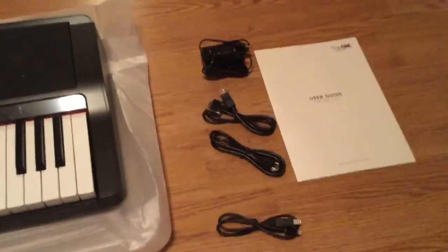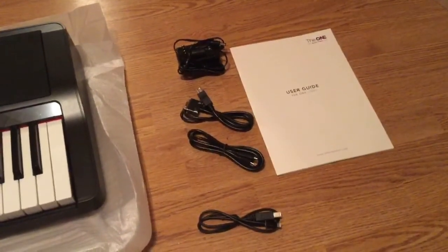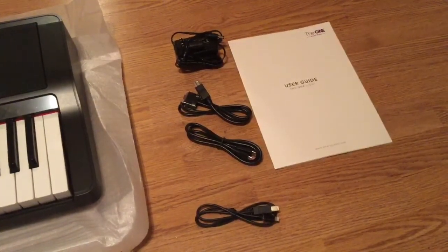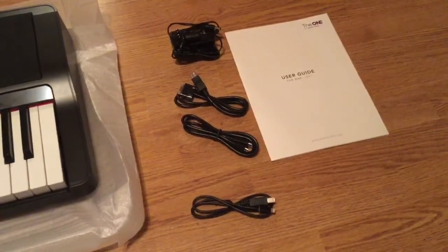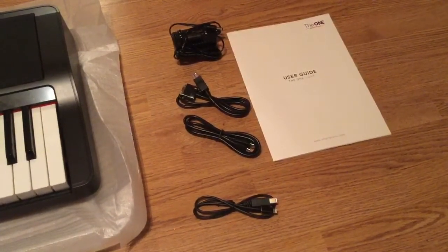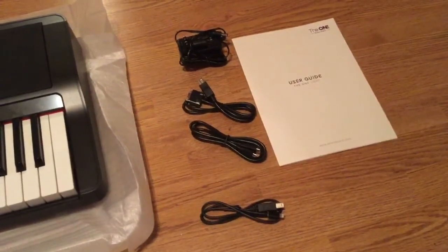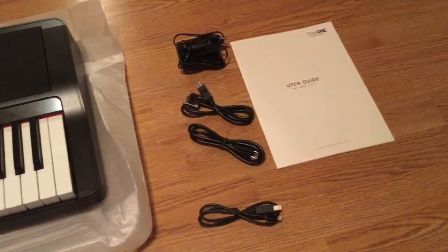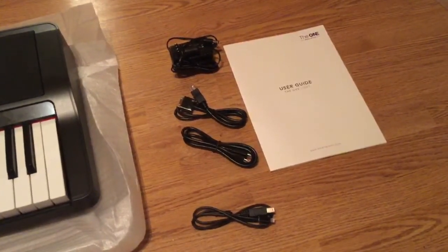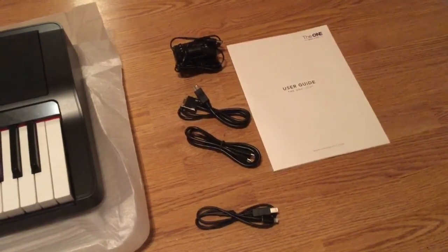Over here are all the cables you'll need. On top you have a power adapter, followed by your iPhone 4 adapter, followed by a regular — I guess a Samsung or something — tablet adapter. On the bottom, the Apple Lightning cable, all of which connect into the USB port on the rear of the piano, which I'll show you later. Of course, you have the user guide. My next step is to take a look at this user guide, get myself familiar with how the system works, and I'll come back to show you more.